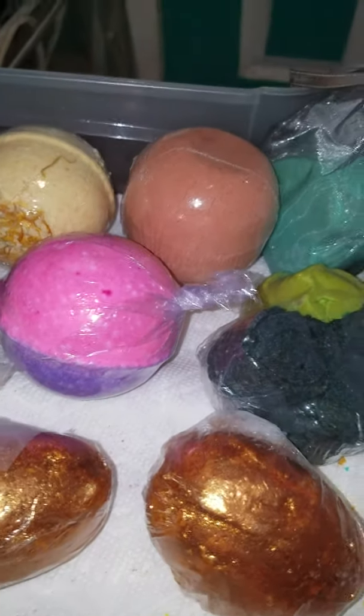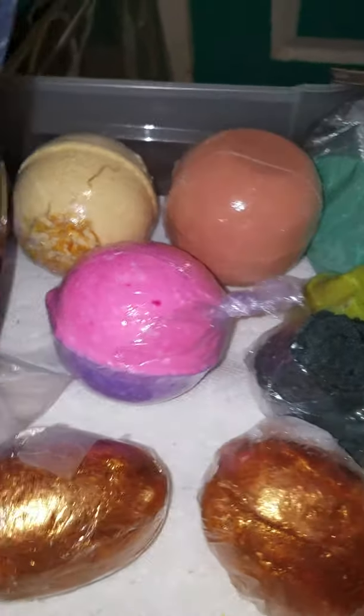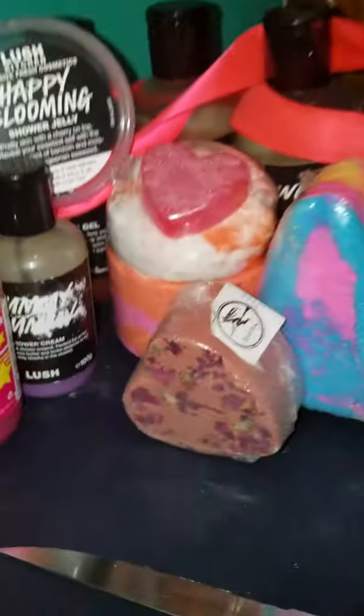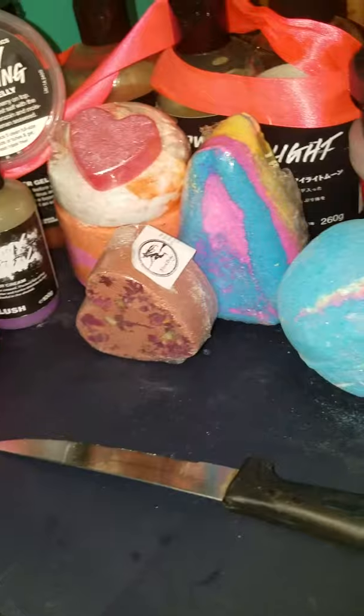What we got going today is I'm going to show you how to cut up shower jelly — Happy Blooming shower jelly — which pretty much is cherries and coconut. I absolutely hate coconut, but I love the scent of cherries.